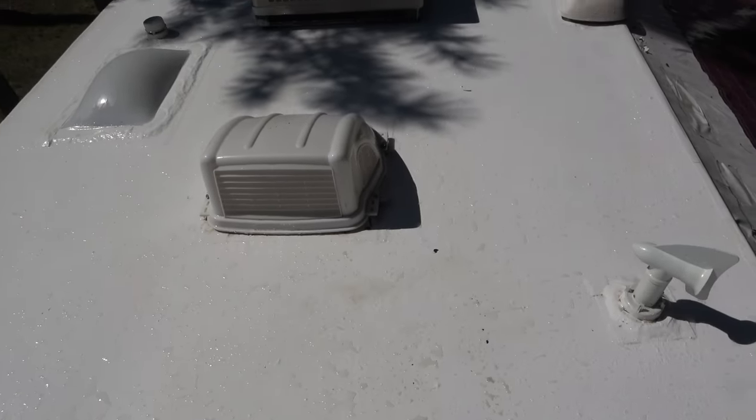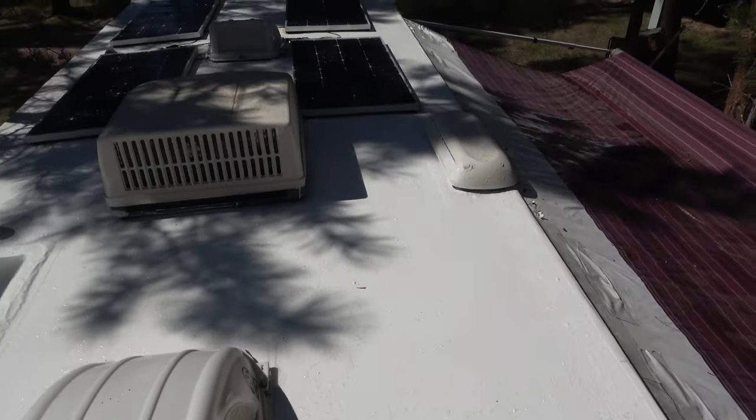And we are done. It took 15 minutes, maybe 20 minutes at the most, to wipe down the entire surface with the Henry's Tropical on the roof. It was super easy, super quick, didn't require a lot. In fact, you don't even need to use Dawn detergent if you don't want to — water is enough. We're ecstatic that the roof is in good shape, and that's what we expected.